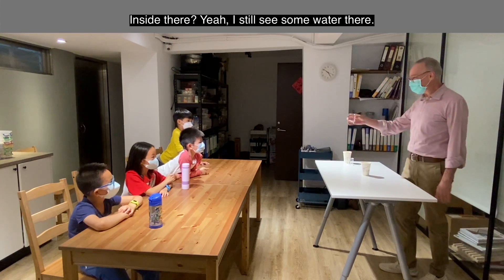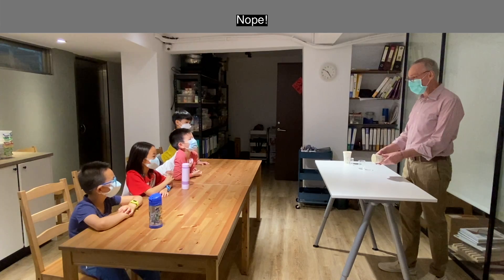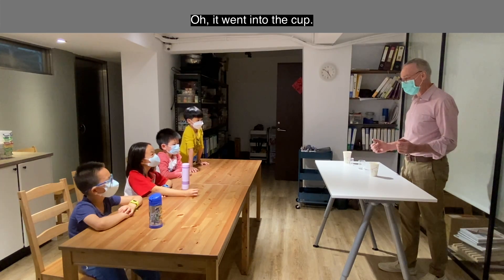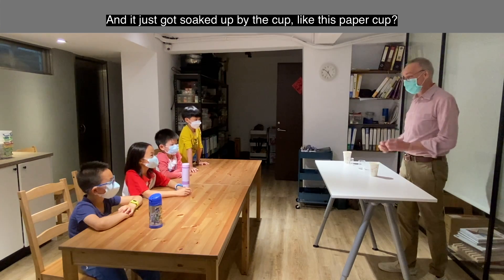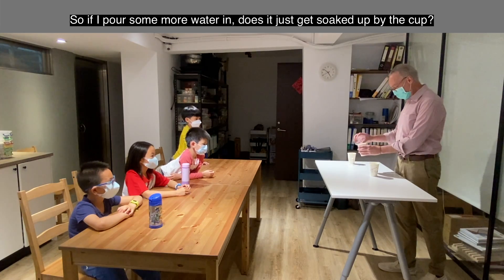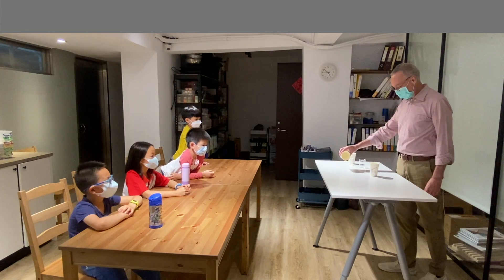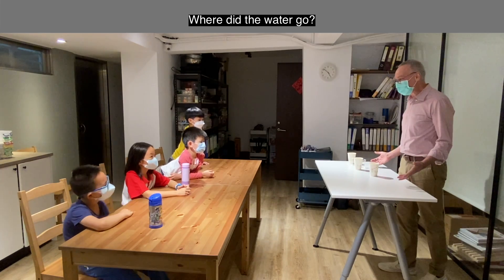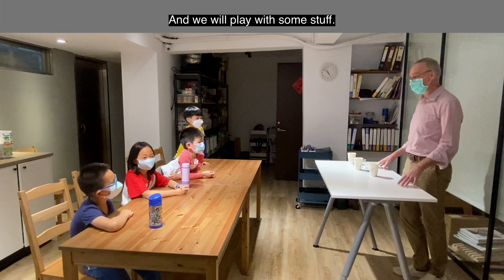Remember? Many of you are like — what?! Did you guys get tricked? It's inside here — inside there. I still see some water there. It's inside here. If I pour some more water in, does it just get soaked up by the cup? Oh, good thing that wasn't my head! Where did the water go? I will teach you how to do this trick today, and we'll play with it.